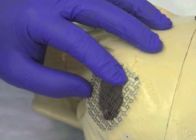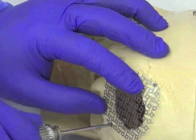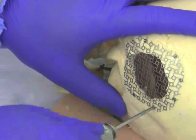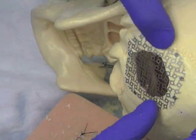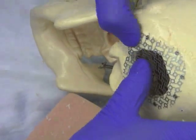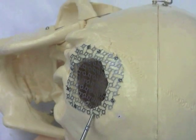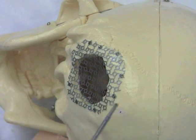A gentle clockwise motion is used, being cognizant to provide minimal downward pressure to avoid plunging or any unwanted injury. Screws are placed evenly throughout the mesh to ensure that it is secured in place. In this case, nine points of fixation are used.